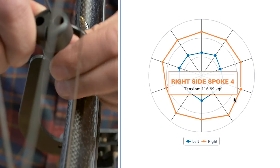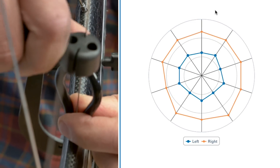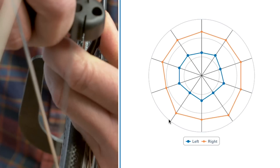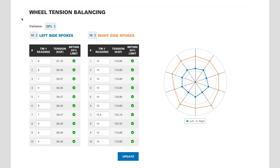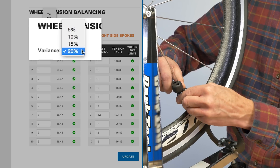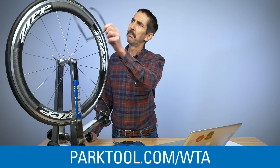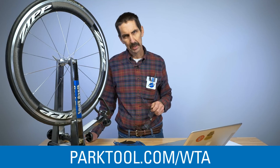Ideally, we would like to have these lines look like a circle, but you don't need to have a perfect circle to have a reasonable wheel. However, if you really want a well-balanced wheel, change this parameter to 5% and see just how good you are. This might seem like nerd stuff, but the WTA can help you produce better performing and longer-lasting wheels.